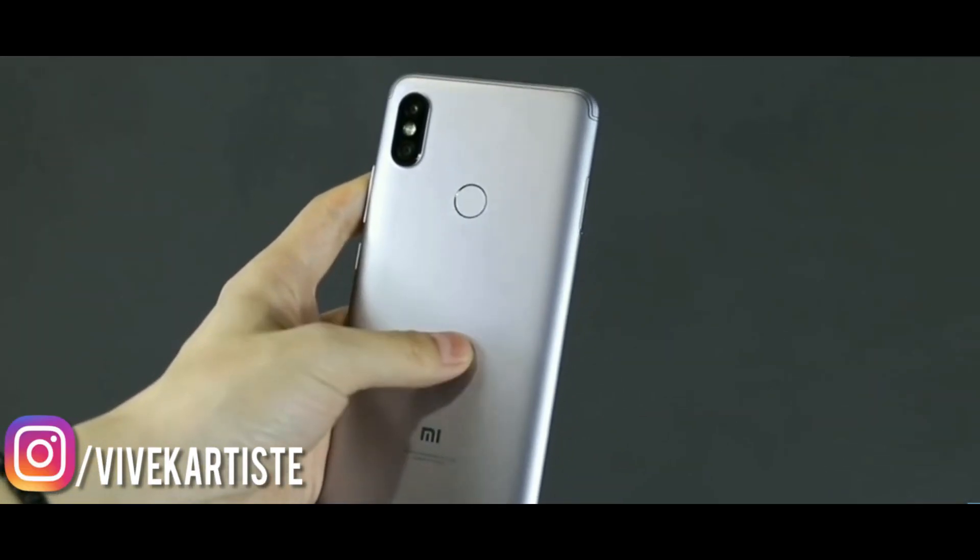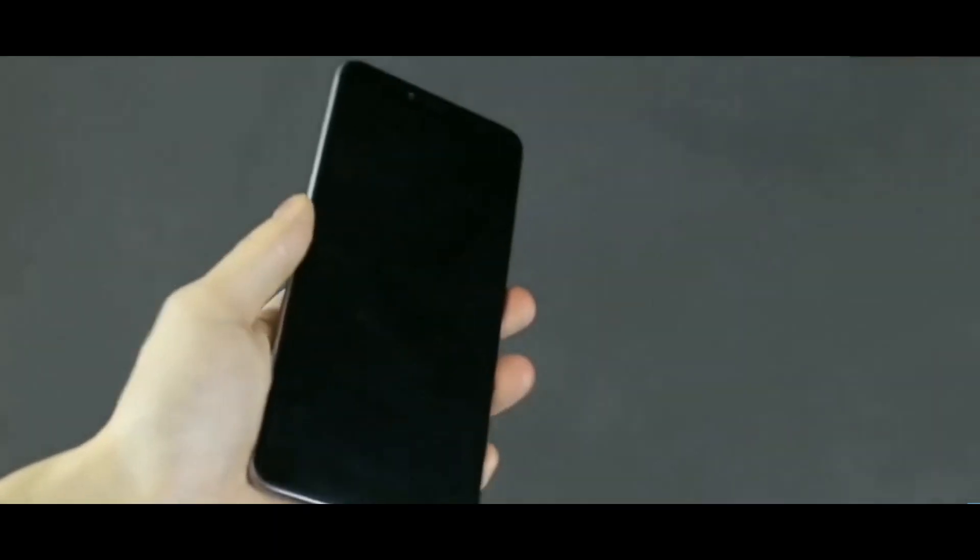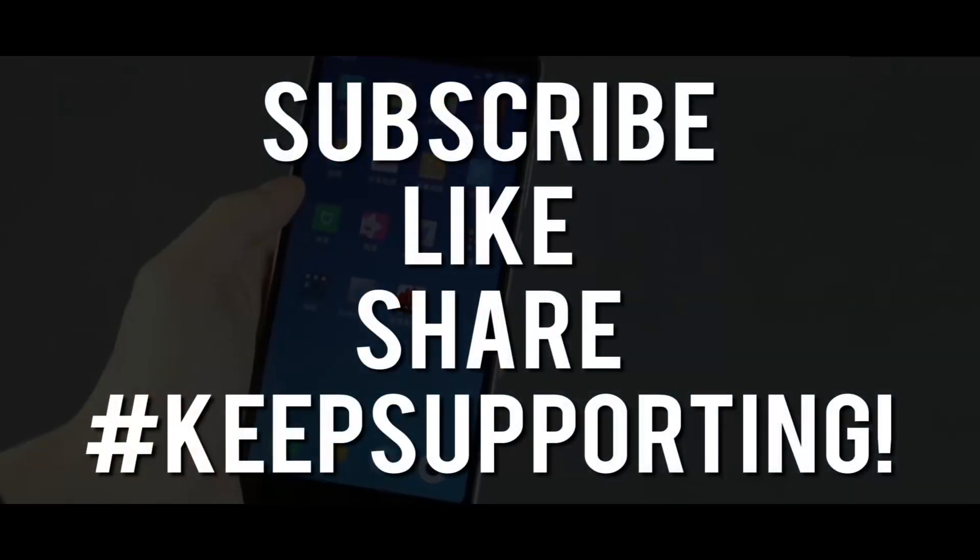That was it for the video, guys. I hope you liked this quick unboxing and first impressions. Don't forget to subscribe to our channel, like the video, and share it with your friends. Keep supporting — peace!